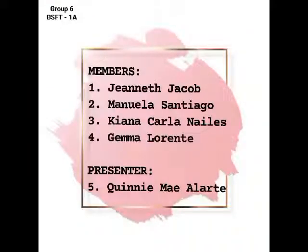Here are the list of our members: Jeanette Jacob, Manuela Santiago, Kiana Carla Niles, Gemma Lorente, and the presenter, Queenie Mae Alarte.